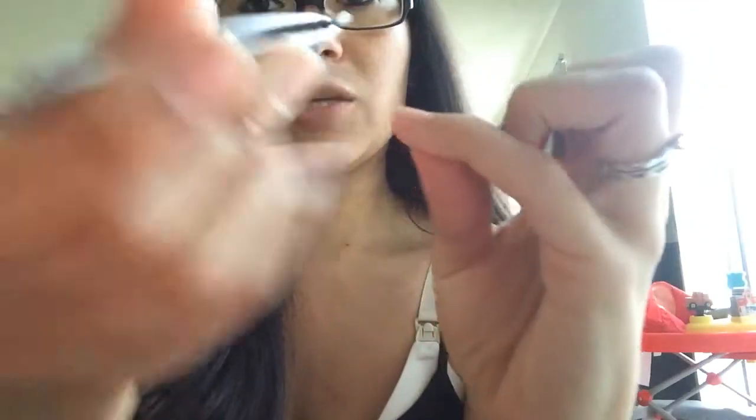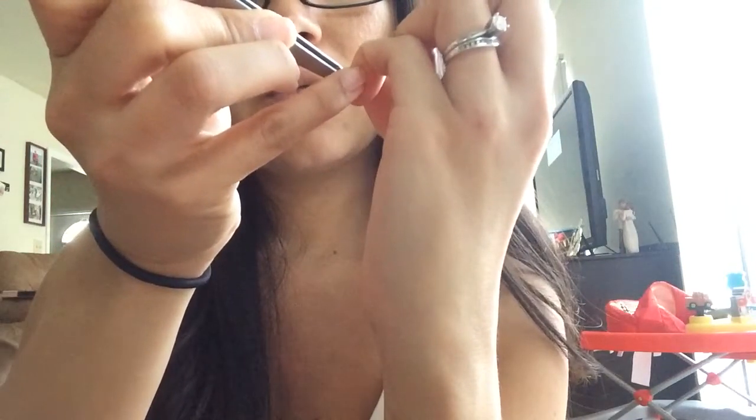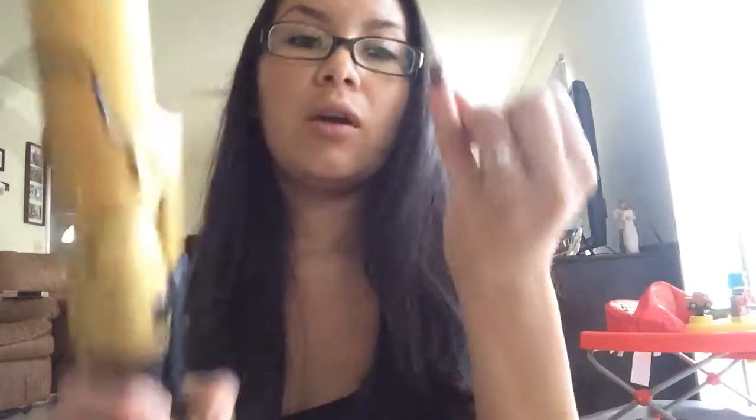I apply the nail wrap on my nail. Sometimes I get it spot on with the tweezers, but sometimes I have to touch the nail wrap with my finger. I grab it with just the tip and replace it so it's perfectly on there — being careful not to touch the part that goes on the nail. The oils from your fingers can cause lifting and bubbling, and it won't last as long.